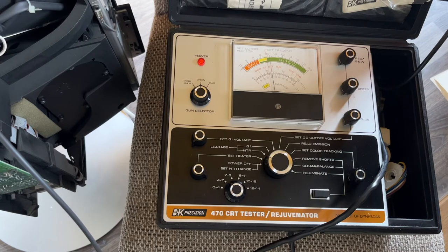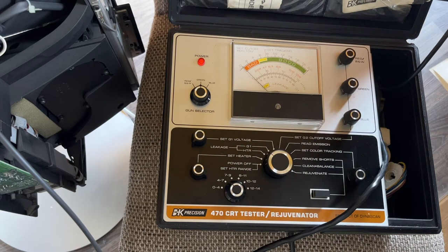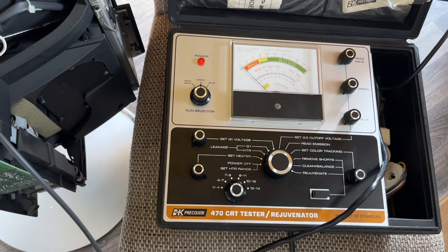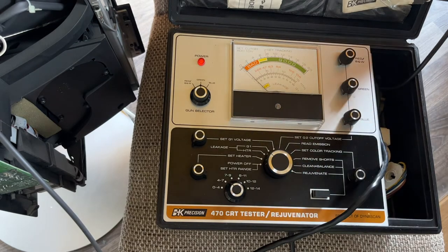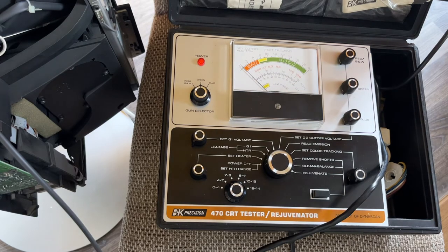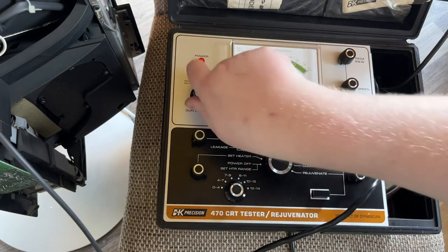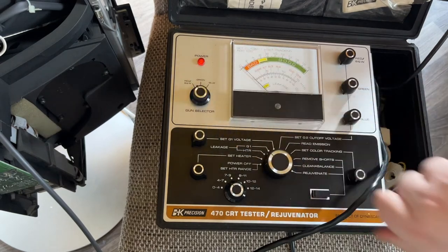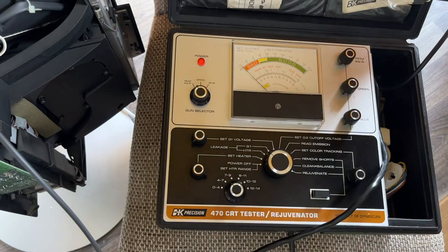Next you need to do some leakage tests. Rotate the function switch to heater leakage. It says leakage between heater and cathode is OK if the reading on the meter is within the yellow area of the bottom scale marked leakage. You can see we're reading basically zero. For colour tubes, rotate the gun selector to the other two guns. This is reading OK — it's on zero. Next gun, zero. It goes red, green, blue. We can see it's reading zero on all three guns, which is good. Then look for G1 leakage — move to G1 leakage, and again repeat through the guns. We can see we're in the OK range, on zero. OK again, OK again. So that looks good.